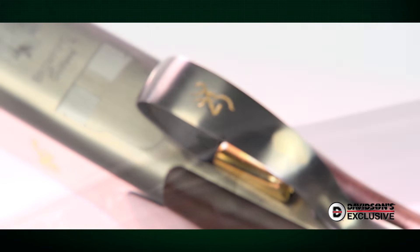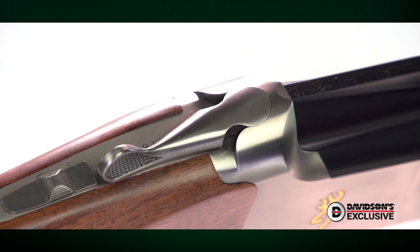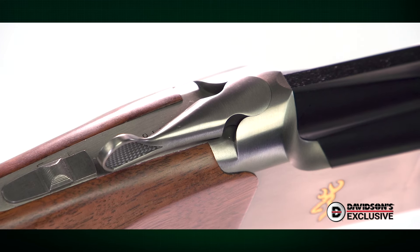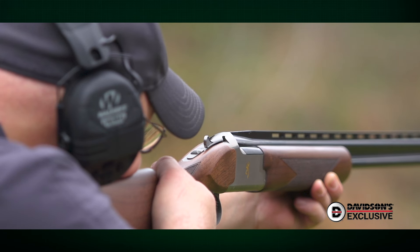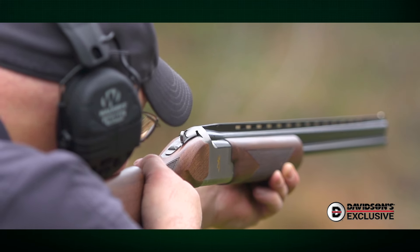As for reliability, well, it's a Satori — it'll do what you need it to. For more information on this Davidson's exclusive Browning Satori White Satin, visit galleryofguns.com, and stay tuned to americanrifleman.org for more on guns and gear.